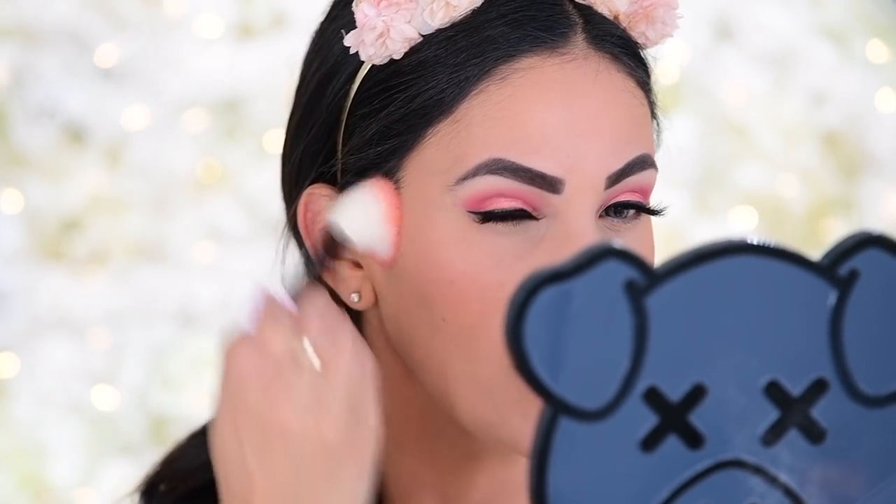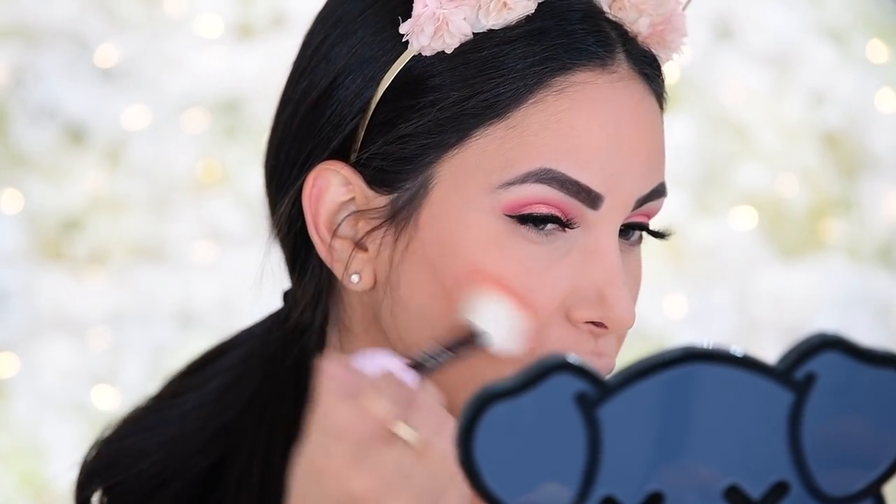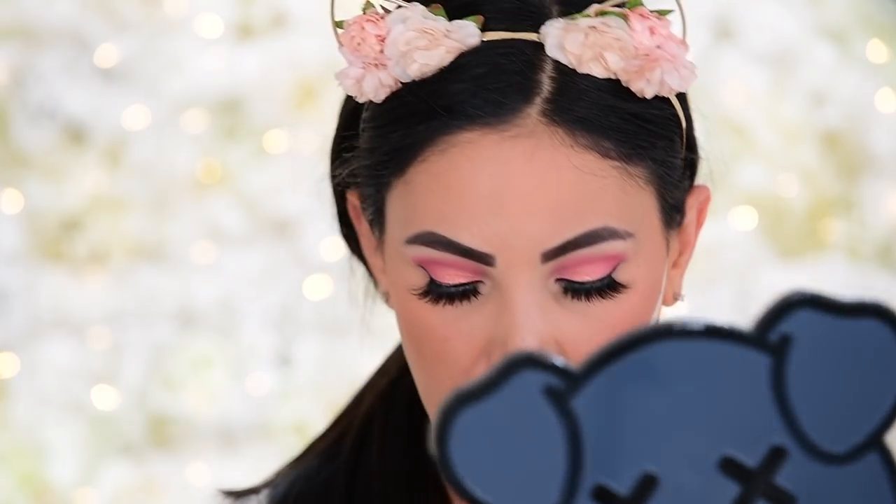Now for blush — I'm using the Buxom Wanderlust Blush in Mykonos. This smells so good, like vacation. I'm using my Wayne Goss 14, which has really flimsy bendy bristles that I feel make the blush look really pretty. Then I'm taking the Jeffree Star Luminous Setting Powder in beige to cut the cheeks — I love doing this after bronzer and blush because it makes that line look clean and adds contour without being harsh. I let it bake for about 10 minutes then brush it up into the rest of the look for a seamless blended veil.